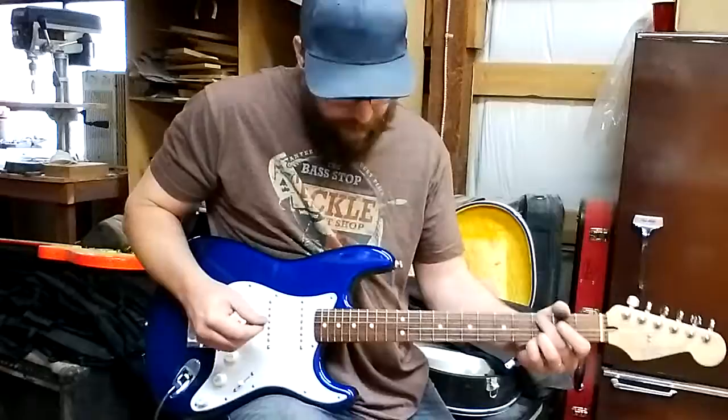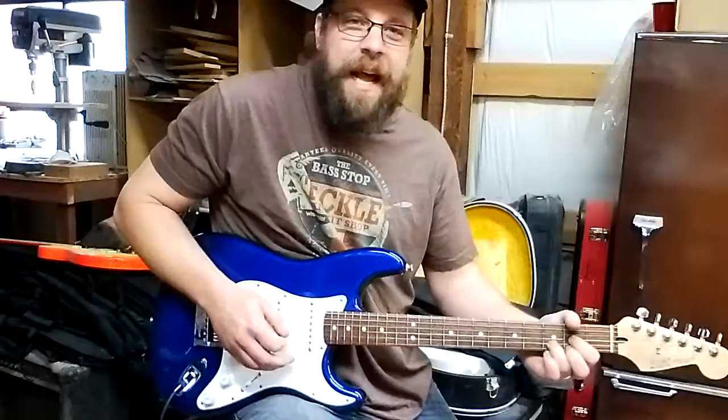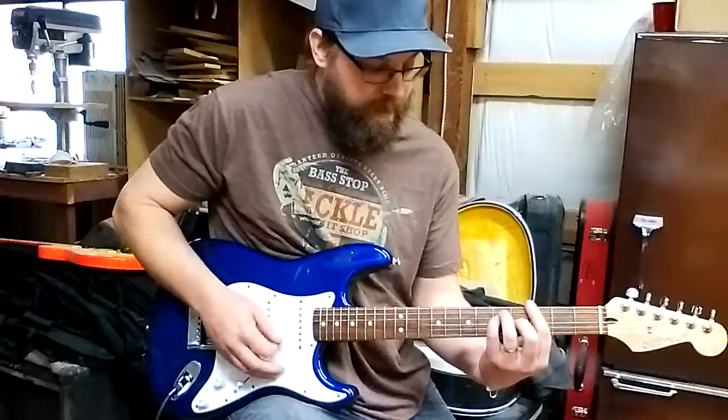I can play it way up here and I can squeeze as hard as I want — it still stays in tune. I have guitars that won't do that. Anywhere on this neck is 100%.